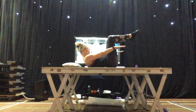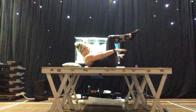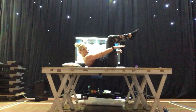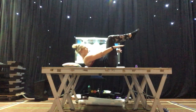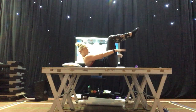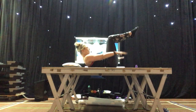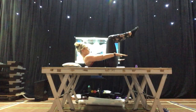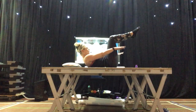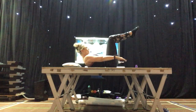Breathe out — one, two, three, four, five. Breathe in — two, three, four, five. Breathe out — two, three, four, five. Breathe in — two, three, four, five. [Continuing for 100 pumps, alternating five-count inhales and five-count exhales while arms pulse.]